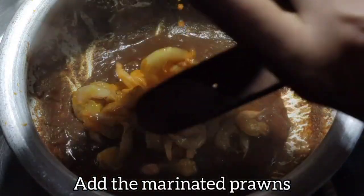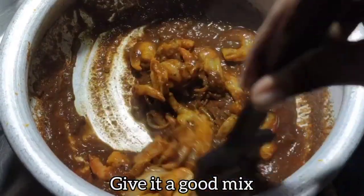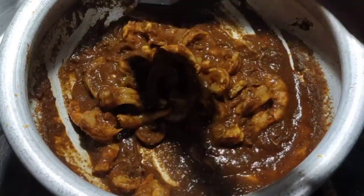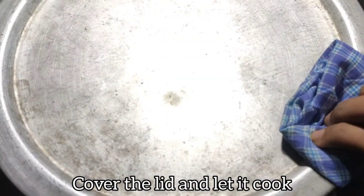Add the marinated prawns, mix well, and let the prawns cook completely. Cover the lid and let it cook for two to three minutes.